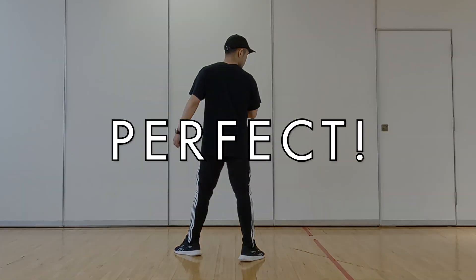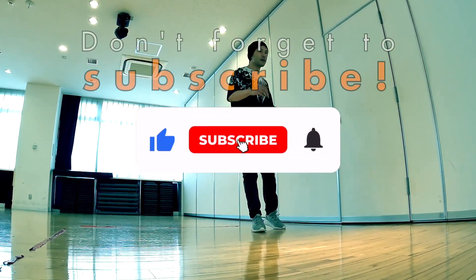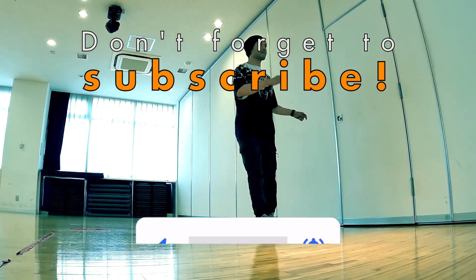Perfect. The video will be released every Monday. Subscribe to the channel so you don't miss it.